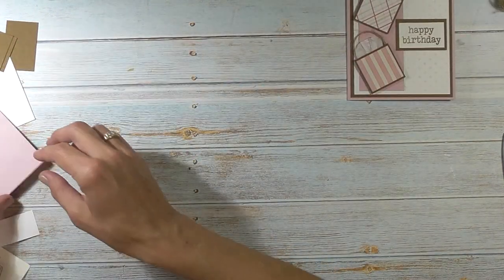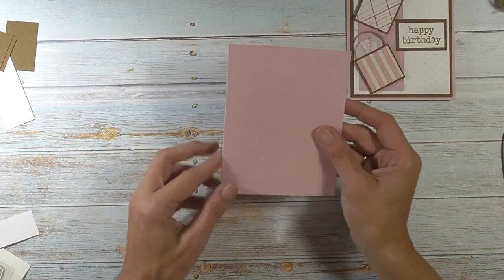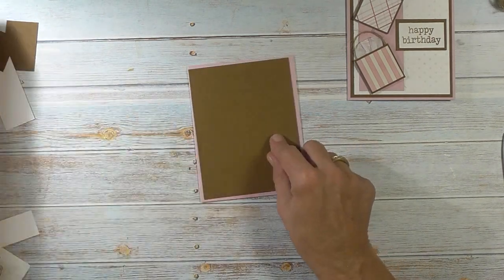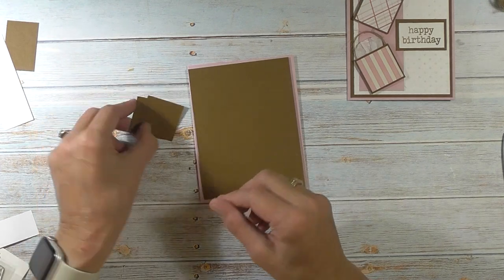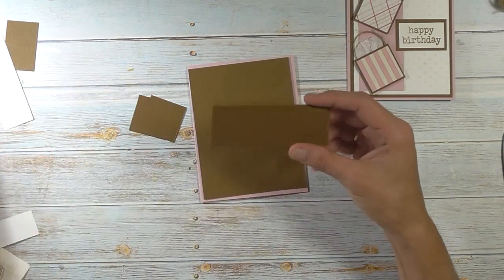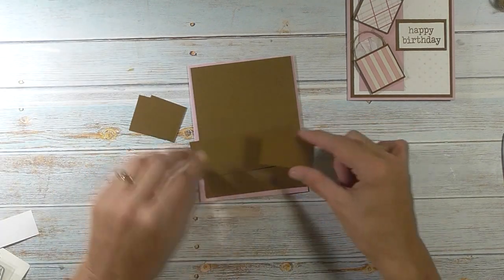To get started you will need a piece of card stock for the base of the card. This is 8.5 x 5.5 — you want to score that at 4.25. For the accent color I chose brown; this piece is 4 x 5.25. You'll also need two pieces that are 1.5 x 1.5, a piece for the inside that is 1.5 x 4, and then for our greeting this is 1.25 x 2.